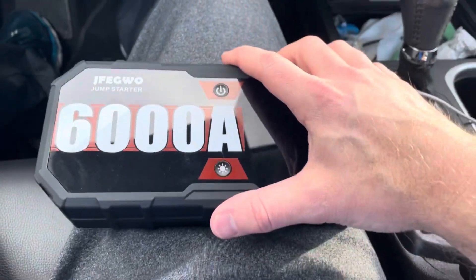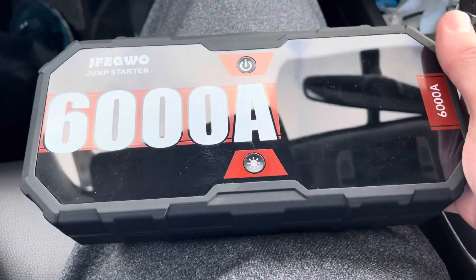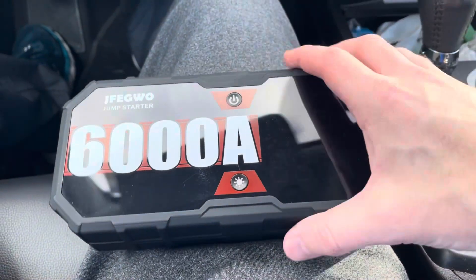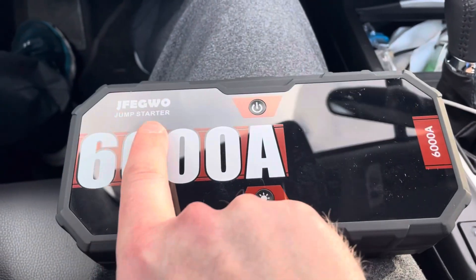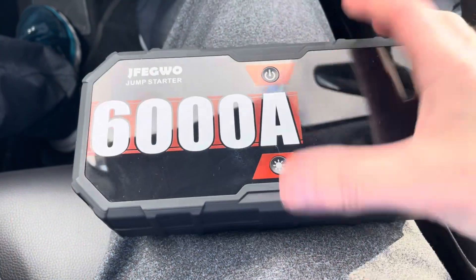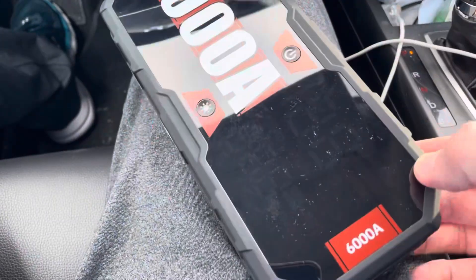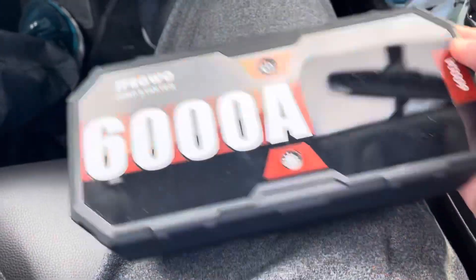I'm going to go ahead and put a link in the description for this. It looks like at the moment it's 6% off, and it's an Amazon link. We'll also link to their website. I've seen this brand — the JFEGWO — on Amazon quite a lot, and this looks like a standard jump starter. This one is at 6,000 amps, just keep that in mind.